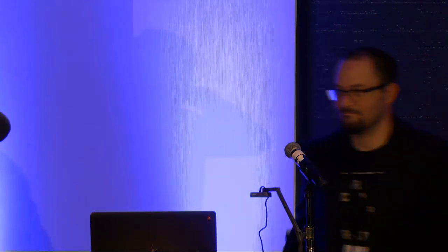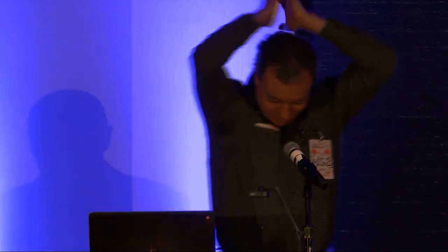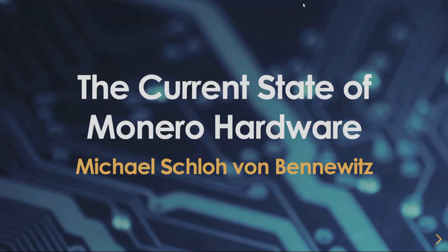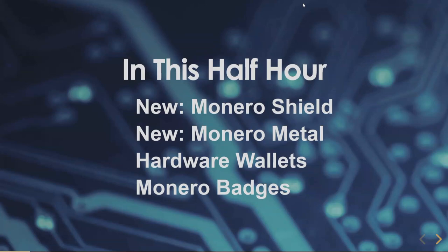We are about to hear a talk from Michael about the state of Monero hardware. This is going to be a whirlwind tour of some of the most current devices we're working on. We'll talk about two new devices: one is called Monero Shield, and one is called Monero Metal.